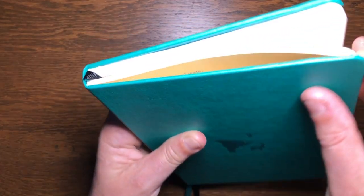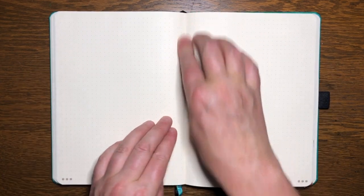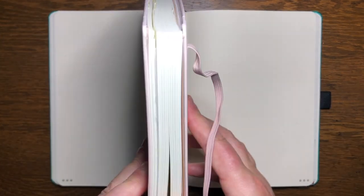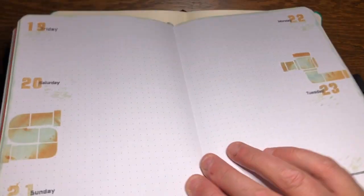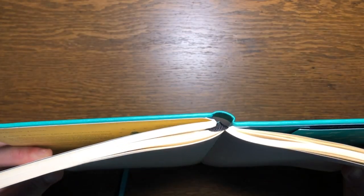There is absolutely nothing negative to say about the construction of this journal, which is a refreshing change. The Dingbats journal has a stitched book binding. When you open the book it doesn't quite lie flat — while the book stays open, there is always a small valley at the spine. You can see the difference in how the spine folds when open compared to journals that lay truly flat. There are 12 signatures, and this journal is an example of how joins between signatures can be done perfectly. There is no glue coming through the stitching and the glued join between signatures doesn't sit up from the spine at all.